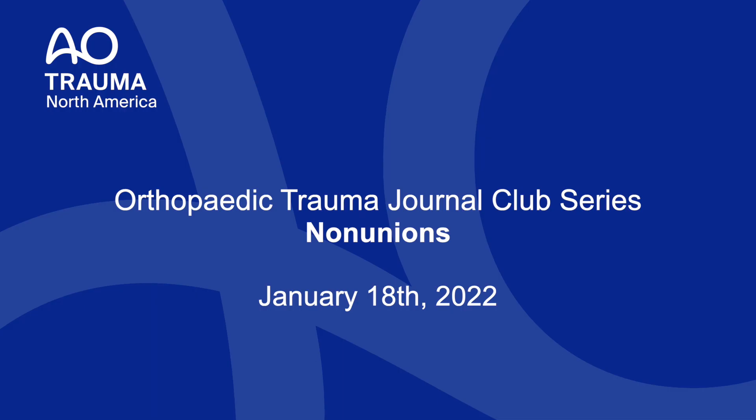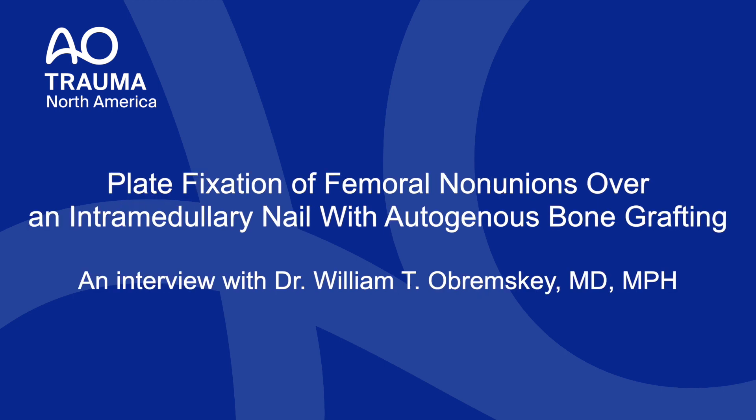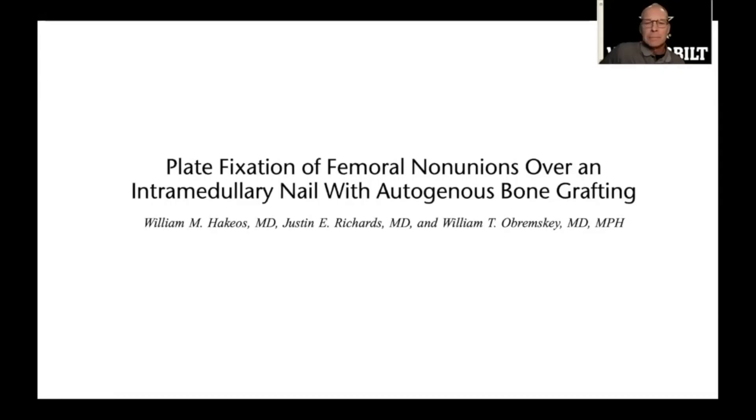Good evening everyone, thank you for joining us for AO Trauma North America's orthopedic trauma journal club series. Tonight we will be discussing non-unions. We're joined by Dr. Bill Abramski from Vanderbilt, and we're going to be discussing his paper published in JOT in 2007: 'Plate Fixation of Femoral Non-Unions Over an Intramedullary Nail with Autogenous Bone Grafting.' Thanks for joining us.